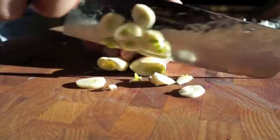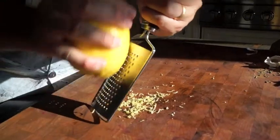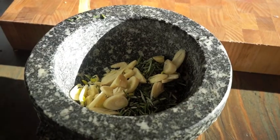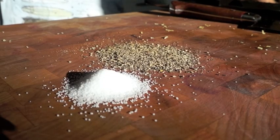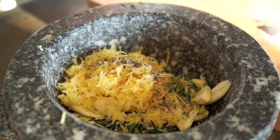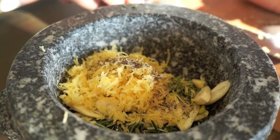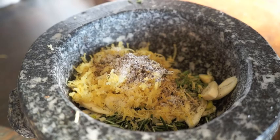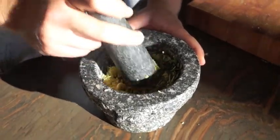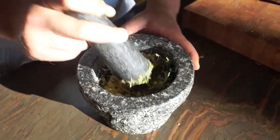Roughly chop the garlic and add it to the rosemary. Zest a whole lemon and add the zest to the other ingredients. Get one teaspoon each of salt and pepper and add to the rosemary, garlic, and lemon. Also add one tablespoon of olive oil, then start pounding all your ingredients until it becomes a firm paste.